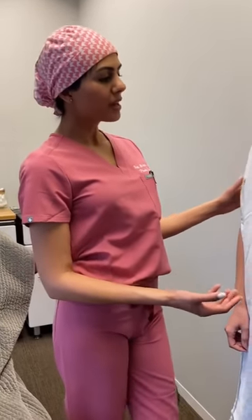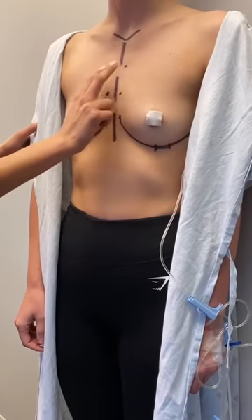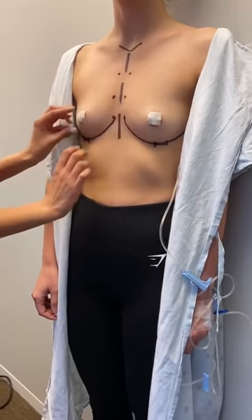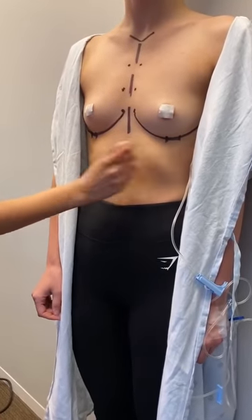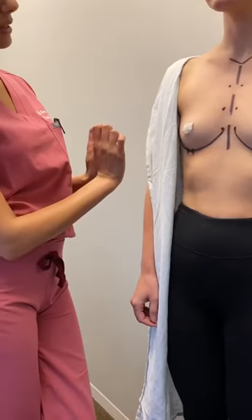We just finished marking. Here she is with her midline marks — that's her chest bone, respecting her natural space so we can achieve beautiful cleavage. This is also her fold, and this is where her incisions are going to be: small, two-and-a-half centimeter incisions in her crease that we'll use to place silicone implants underneath the muscle.